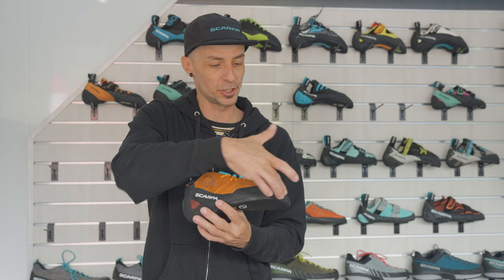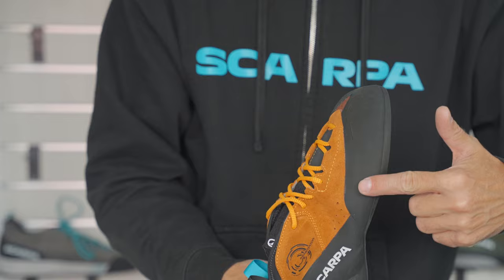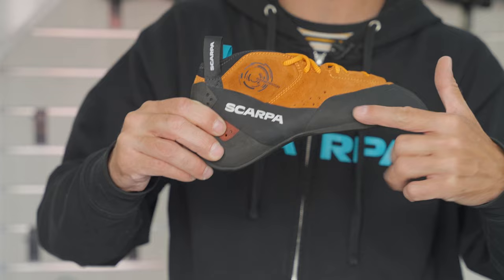The idea there is that if you're in a thin crack, hand crack, even getting back towards off-width crack climbing, the extended RAND right here is going to connect with the rest of the shoe in an area that's less likely to abrade and potentially pull that RAND off.